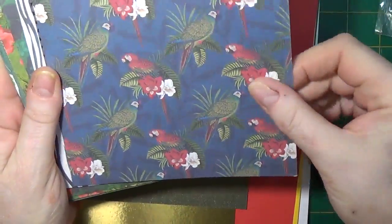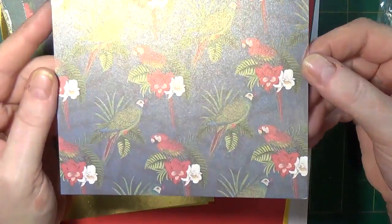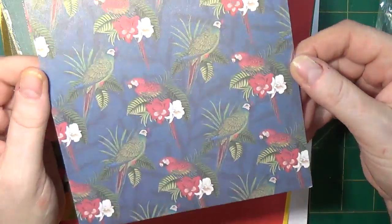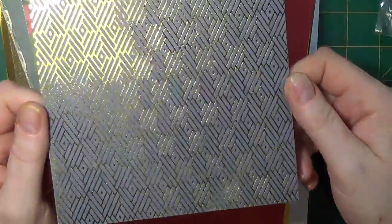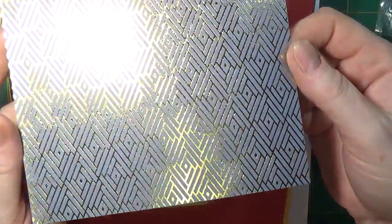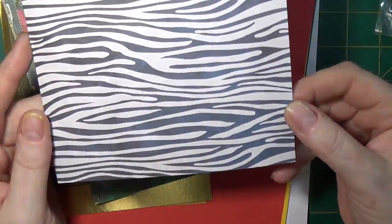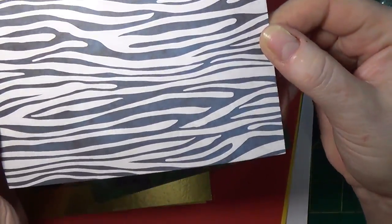Then we have 16 pieces of six by six paper. This has a pearlescent finish on top of the imagery — a couple of different kinds of birds with some greenery against a navy background. You can see the shimmer; it's beautiful paper, and on the back it has an oyster with a gold shimmer. This one's like an optical illusion — at first you see just different squares but then you realize it's diamonds, like a steel gray-blue on gold, and that is single-sided.